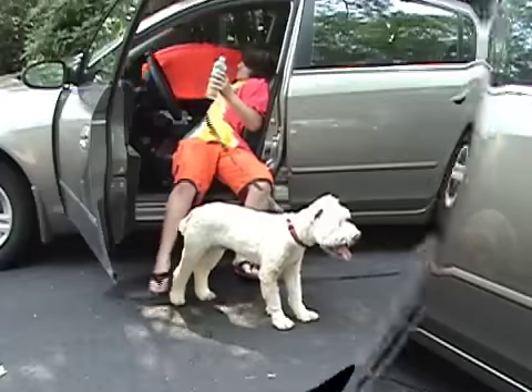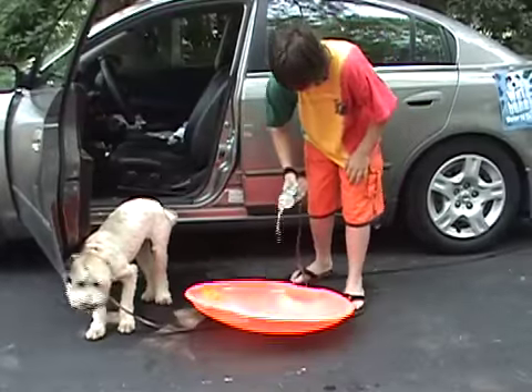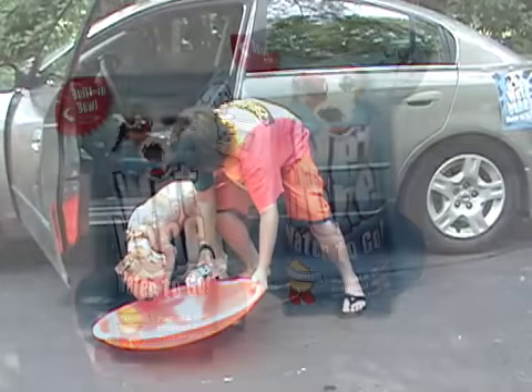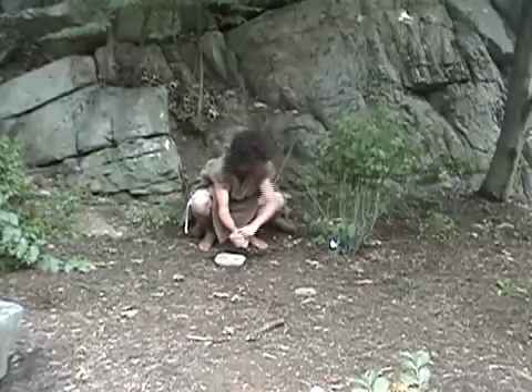Are you struggling with messy water bottles and cumbersome travel bowls that waste more water than your dog will drink? Well, struggle no longer. Now there's an easier solution. It's Wetbone — it's water in a bowl, all in one. It's so easy to use, even a caveman can do it.